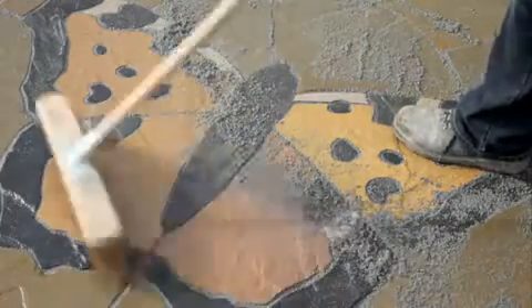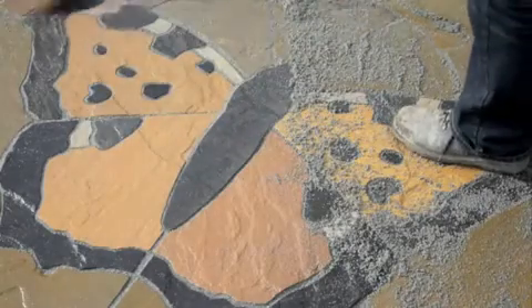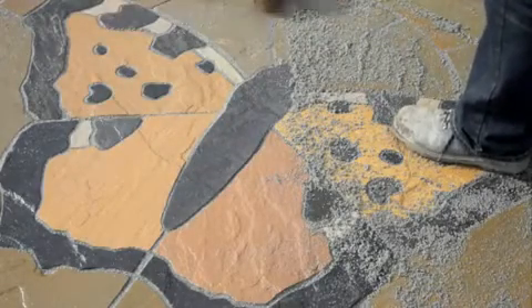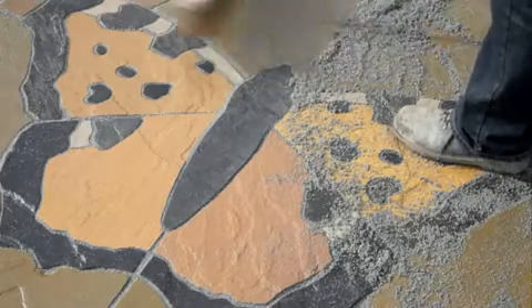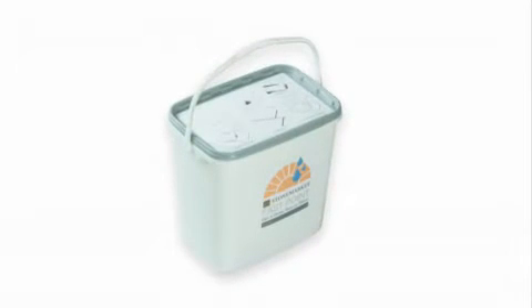It really is as simple as that. Fastpoint cures to a frost and weed-resistant finish and is fully load-bearing after three consecutive days of dry weather. Packed in 15kg tubs, Fastpoint comes in a choice of two colours: buff or stone grey.